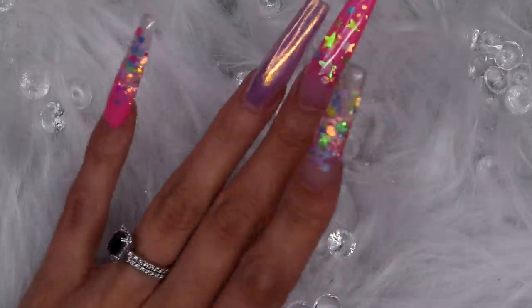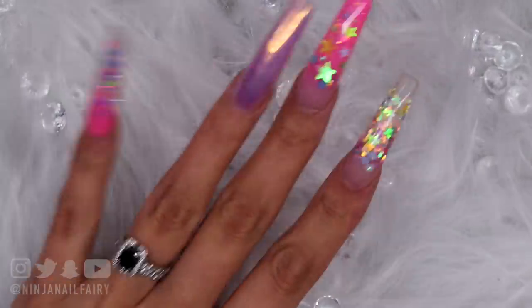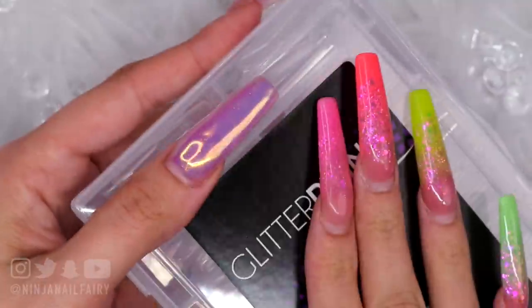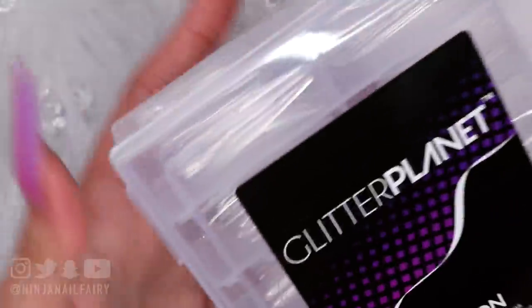I'm coming back in with another video and this is going to be another kind of salon style set that you can really just quickly throw out in the salon — it's not going to take too long and it's going to look absolutely bomb.